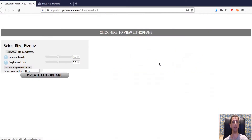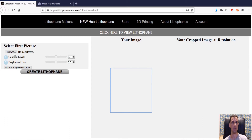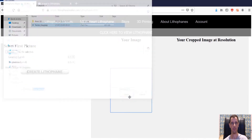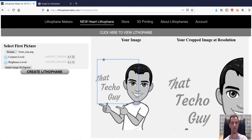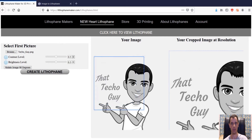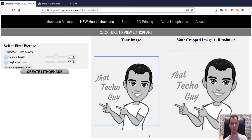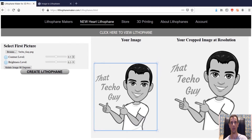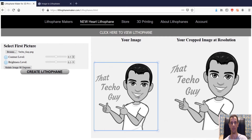The heart is really extremely easy to do. Basically you just browse for the file — we're going to use the same example, my TekoGuy avatar. You move this blue box to crop around where you need the image to be. I'll pull this a bit further down and up slightly. You can play around with the contrast and brightness, but these look fine. Let me just increase the contrast slightly. That looks pretty good.